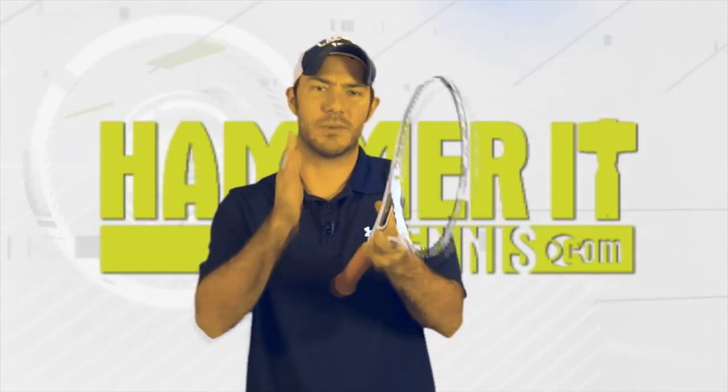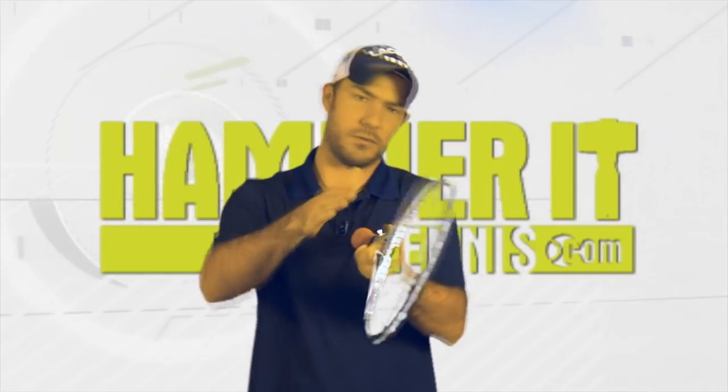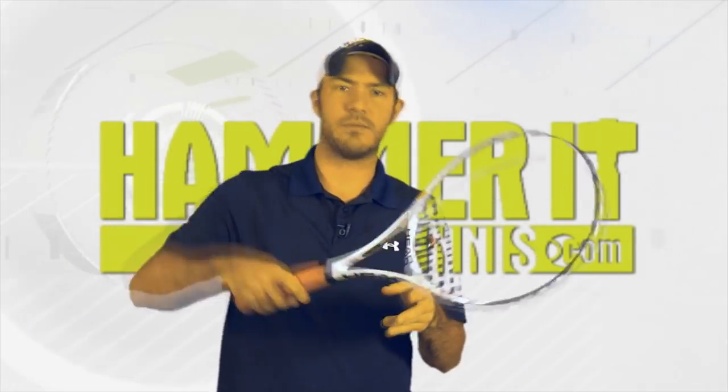Continental Grip matches the racket face to the palm of your hand. So when you use Continental Grip, in whatever manner you move your palm the racket face will make the exact same movement. We can open the racket face and we can close the racket face.